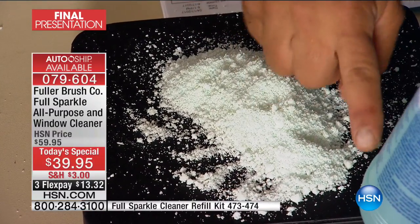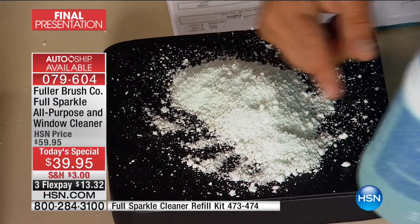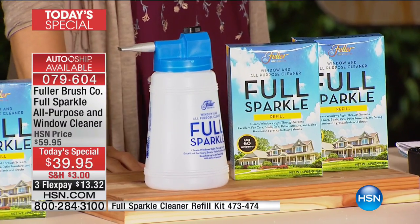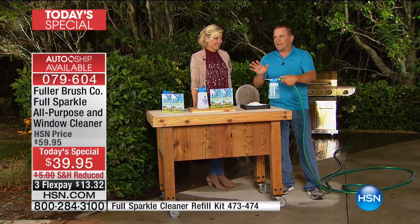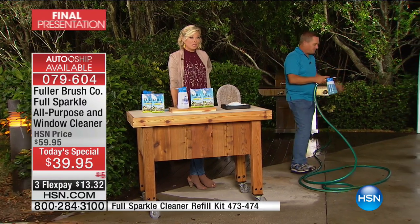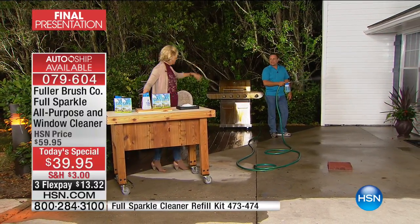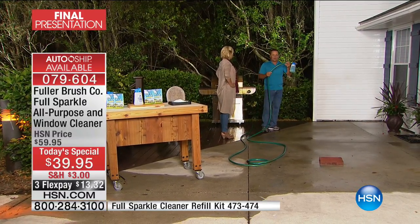You put the powder cleaner up to the line on the bottle — all the instructions are right there on the bottle. Fill the rest with water, attach it to your garden hose, and one bottle will clean about 20 windows. Keep in mind this is not a pressure washer — it's just your regular garden hose with this special spray bottle attached.